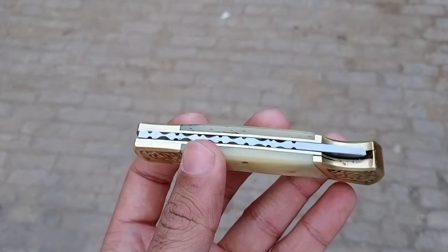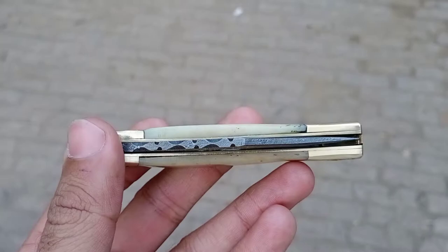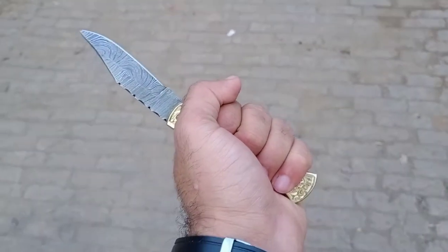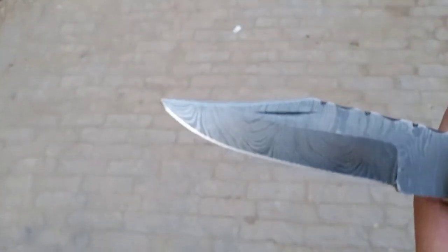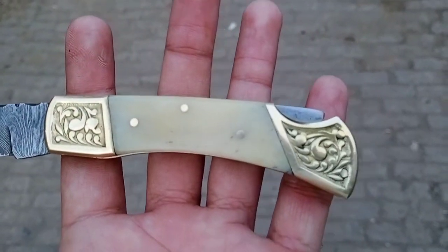Hey everybody, Bukhar Yunus from jw3crafts.com. This is another folding knife — we just posted one, and this is the other one we have in a white color bone handle. It's a camel bone, usually, and very happy with the result as well for the spine filework as well.